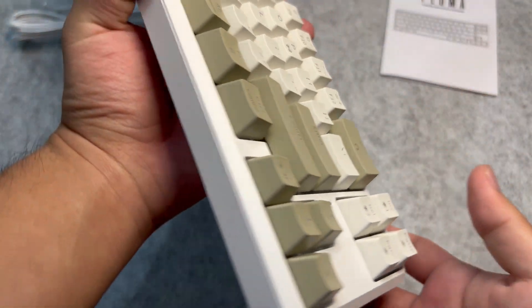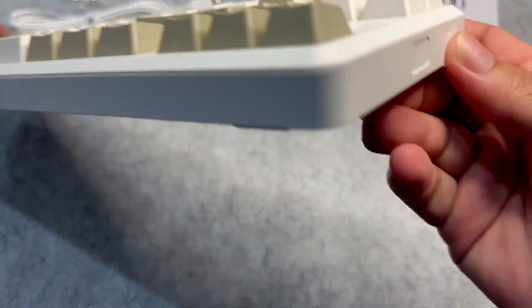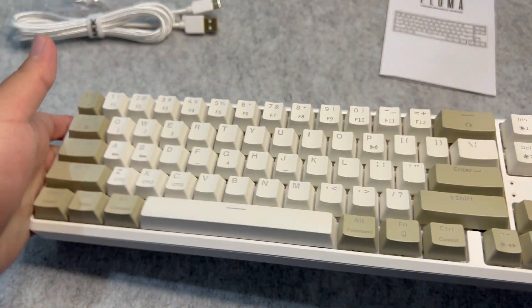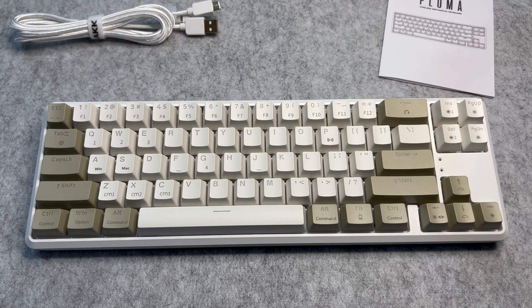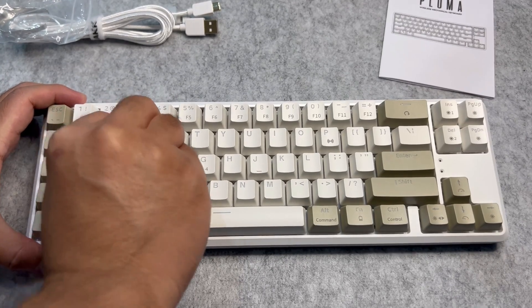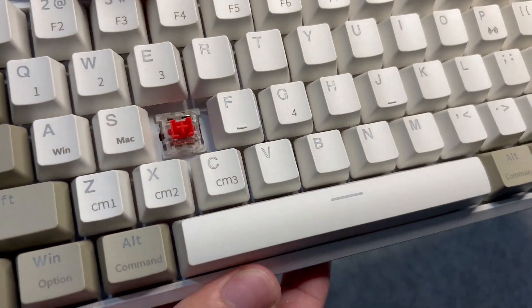For me, I prefer the Bluetooth connection because there are no wires and no dongles — I just connect it with my device. The keyboard is made entirely out of plastic, which is very sturdy. At this price point, some other keyboards have flex, but this one has none. Let's pull off one keycap so you can see it's really an Otimo switch, which is also hot-swappable — so if it stops working, you can just swap the switch out.